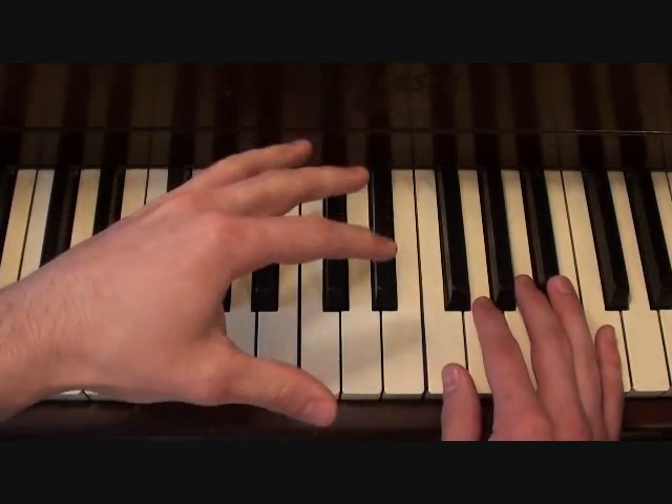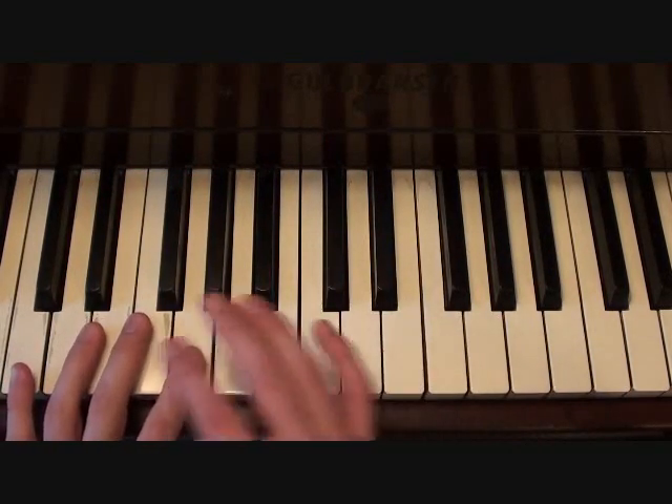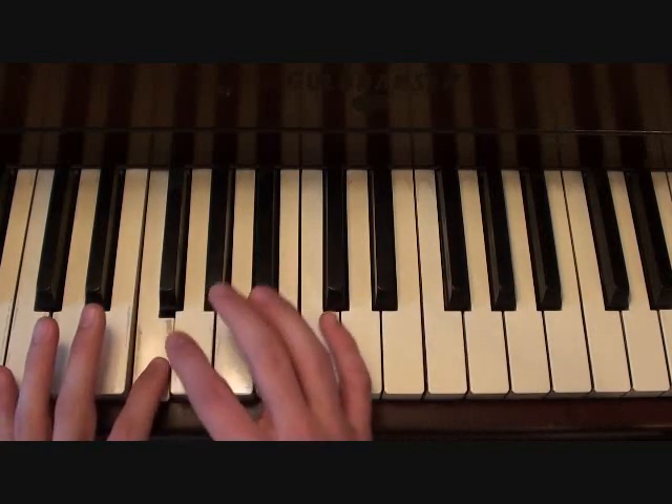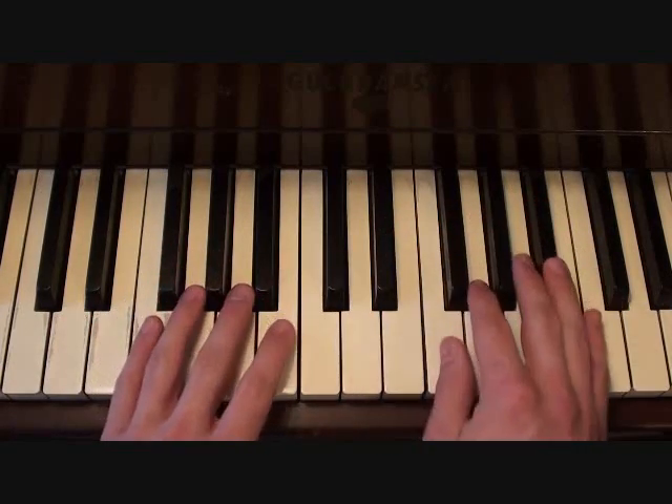Keep in mind that the first part of that is going to come at the end of the loop you've been playing, which is this note, before you start the loop over with the left hand that you've been playing. Putting the two hands together, this is your chorus.